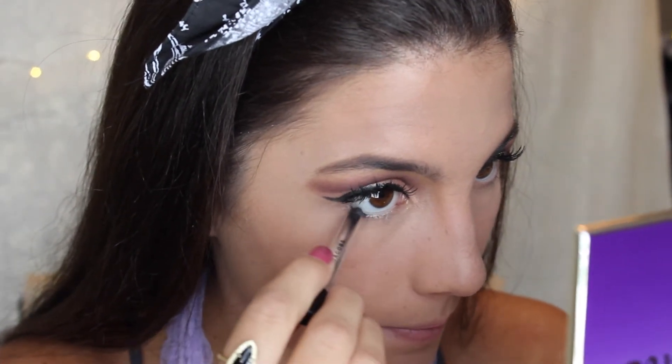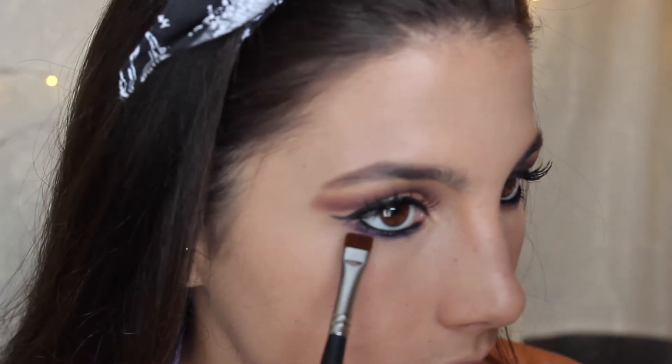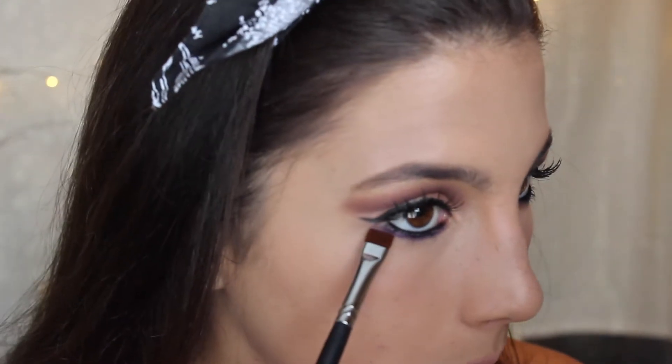Now I'm just going to finish up the eyes and then I'll finish the face. I'm going to use the Marc Jacobs Eyeliner — just a black liner — and put that on my lower waterline. I'm going to take that purple shade from the Morphe palette we used to cut the crease and just put that on the lower lash line. And then I'm going to blend that out with the Makeup Geek Shadow Unexpected and mix it with shades from the Tarte palette.